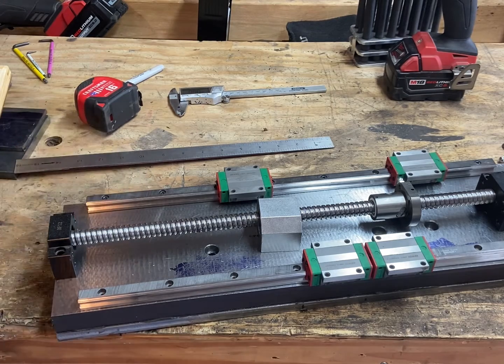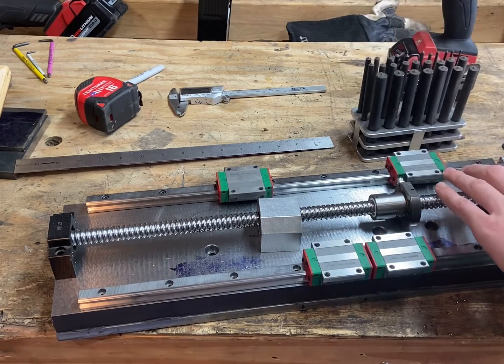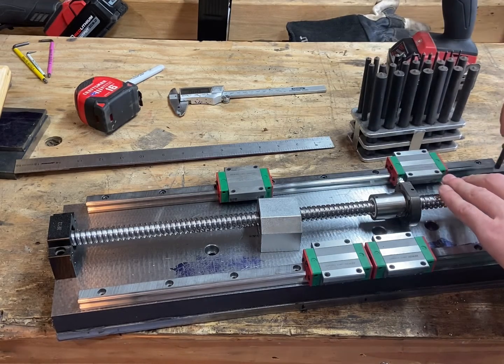After checking the measurements, I'm just using my gauge blocks on each side to make sure that this ball screw is going to be parallel to my master rail, which is the further rail from the camera here.